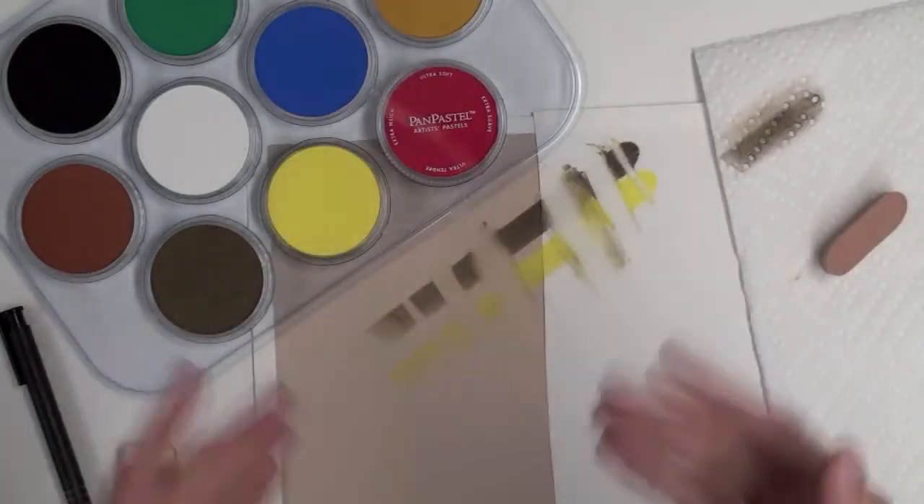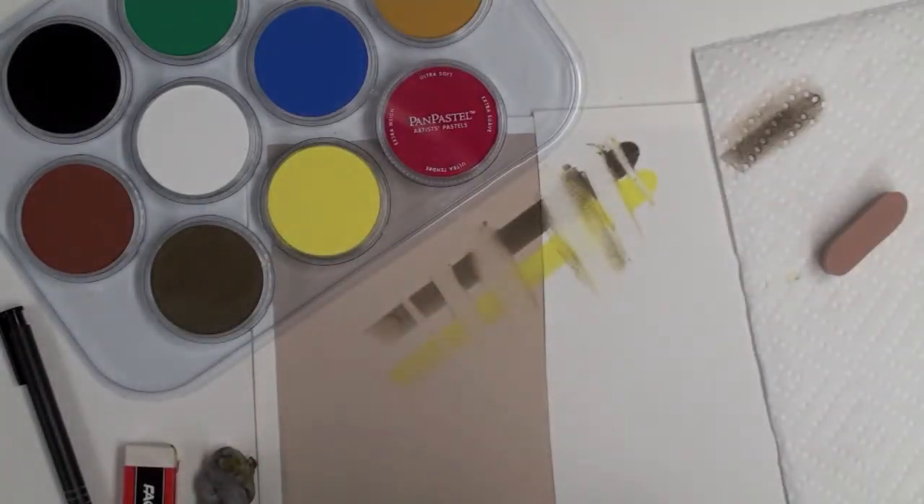I've cleaned off my eraser dust, and you can see how easy it is to correct mistakes on virtually any surface with any eraser.